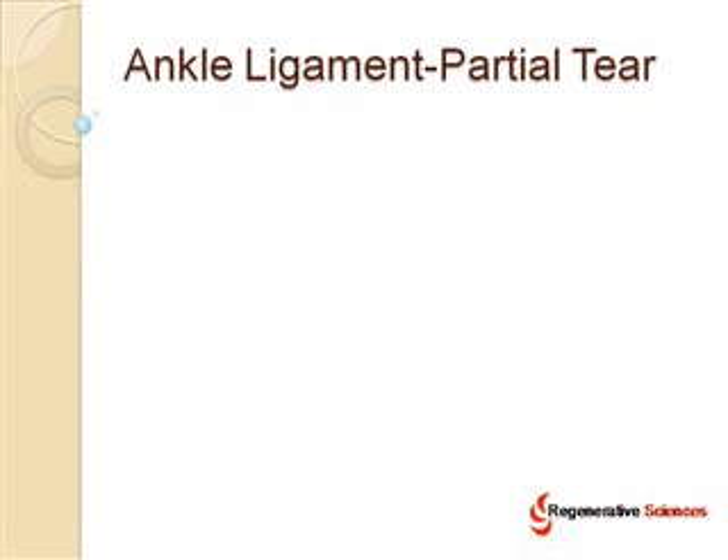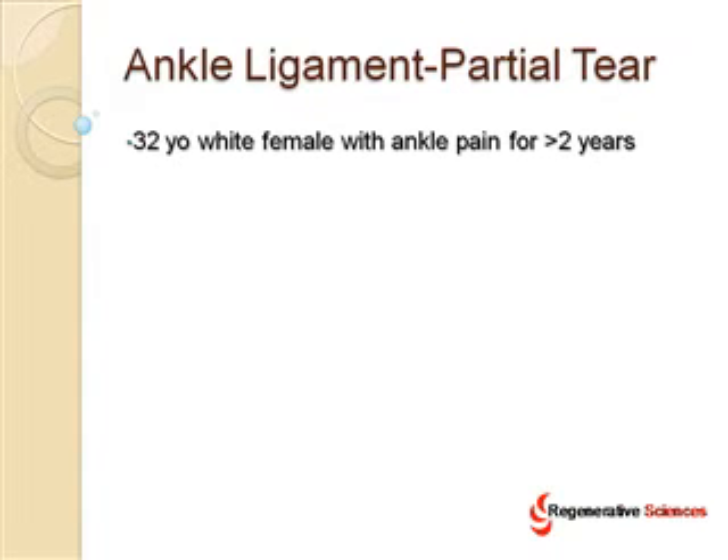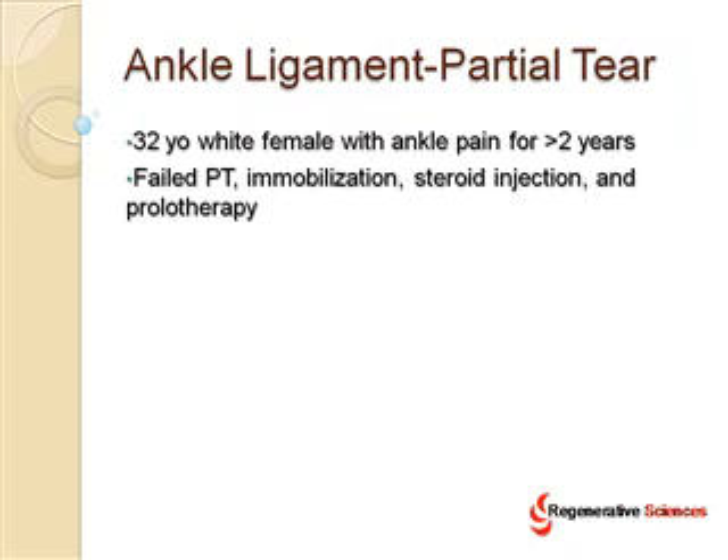I'm going to talk today about ankle ligaments and a partial tear in the ankle ligaments as an example of how ligament tears can be healed without surgery. This is a 32-year-old white female with ankle pain for more than two years. She'd actually fallen off a deck while showing a house as a realtor. The deck completely collapsed and she fell onto her ankle, sustaining a significant ankle injury. She failed physical therapy, immobilization, steroid injections, and prolotherapy.